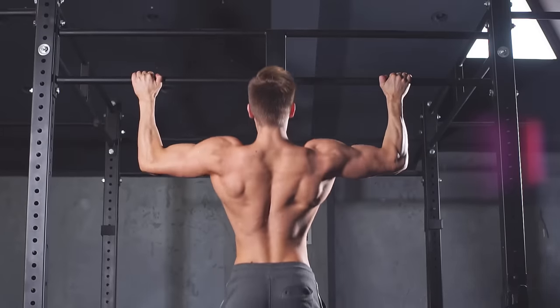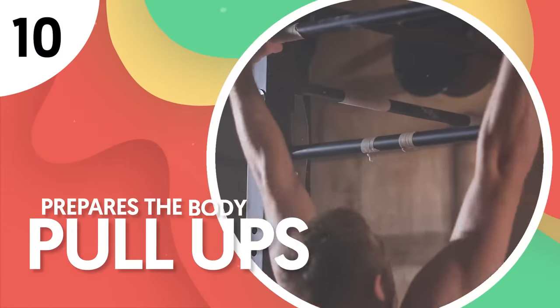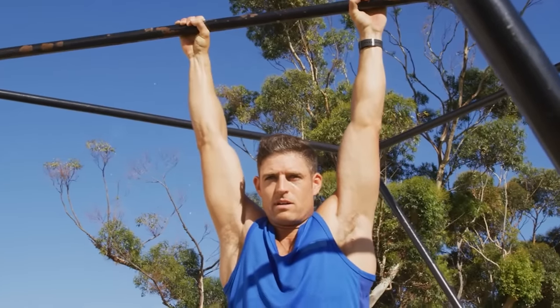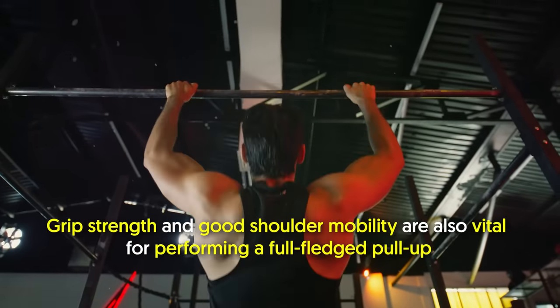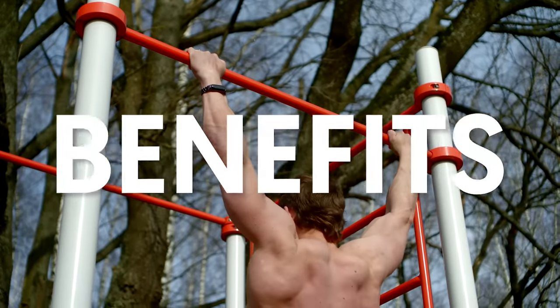If you're also looking to perfect the pull-up, then you should keep doing dead hangs. Number 10: Prepares the body for pull-ups. The dead hang is an excellent stepping stone for a pull-up. Even when you're hanging on the bar, your upper body muscles are still working to support your whole body weight. Grip strength and good shoulder mobility are also vital for performing a full-fledged pull-up, and a dead hang provides those two benefits.